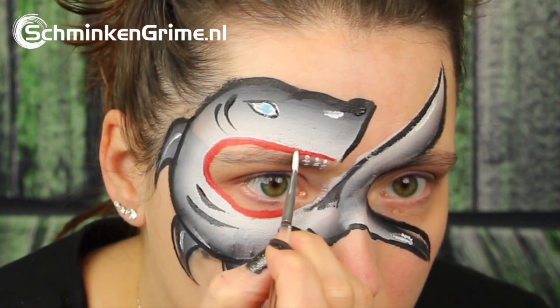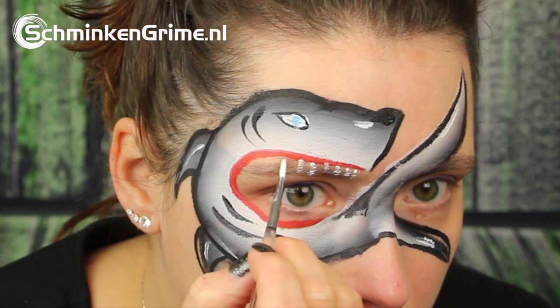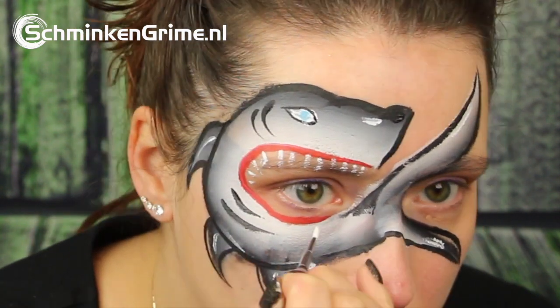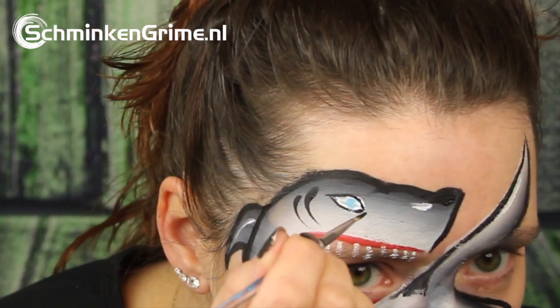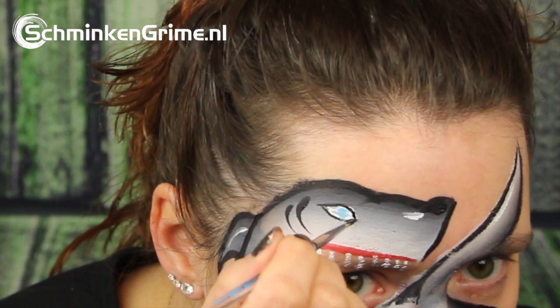A bit of white again, this time for the teeth — give him enough teeth. A bit of a touch up around the eye.